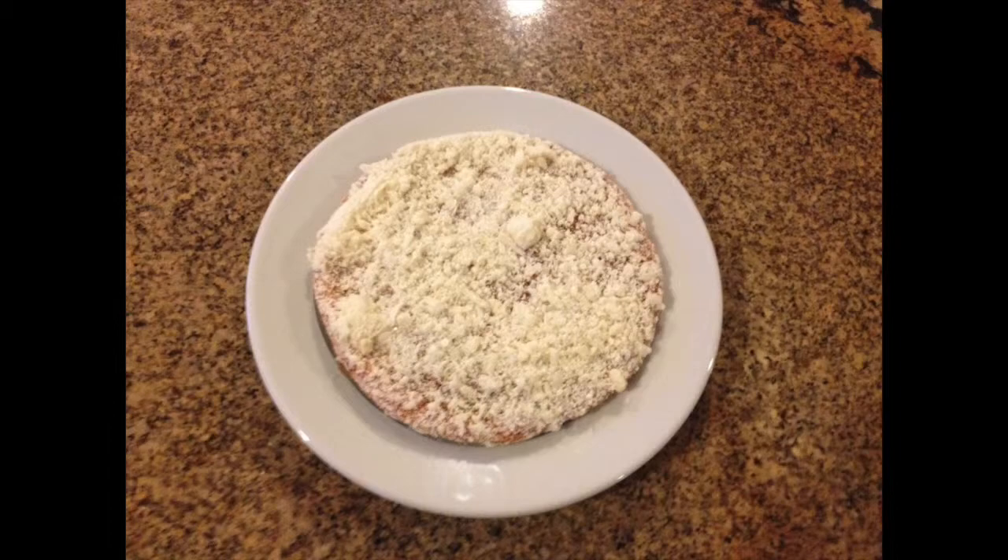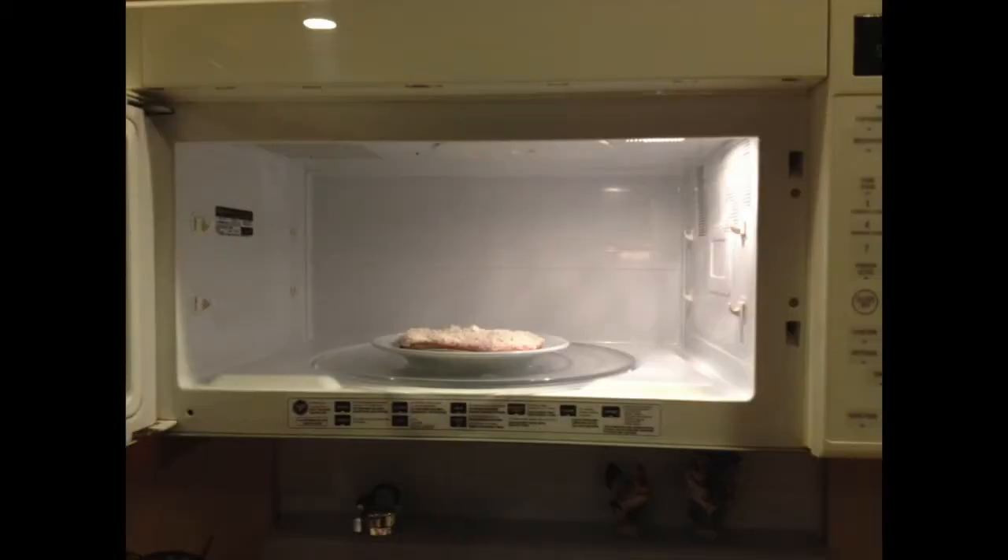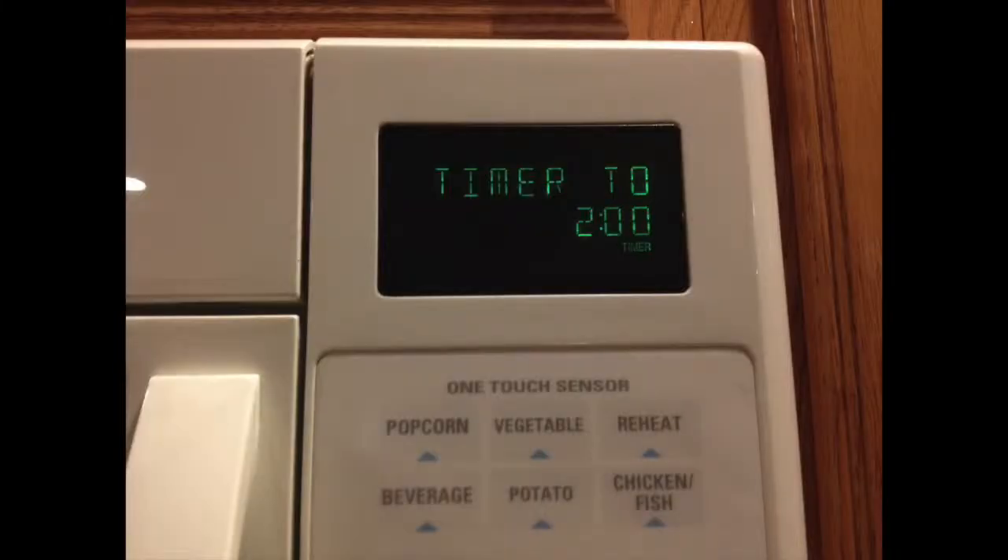Now you are ready to heat up your microwavable pizza. Place it inside the middle of the microwave so that it is able to rotate in a complete circle. Preheat the microwave to 400 degrees Fahrenheit for complete heat. Then, set the timer on the microwave to 2 minutes, as that's how long it takes for the pizza to completely reheat itself.